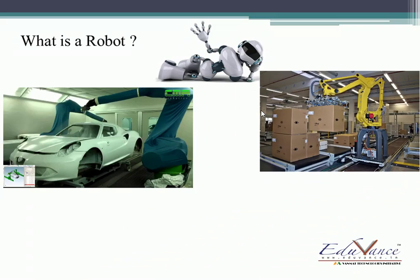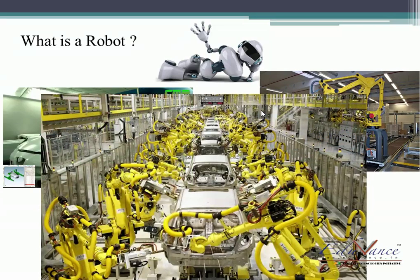Do you see this? This is an assembly line. What we have here are different cars. What is happening is the cars are going through the entire line and each arm you see is doing some or the other work — a different job — which in turn makes the car. So these are also robots.